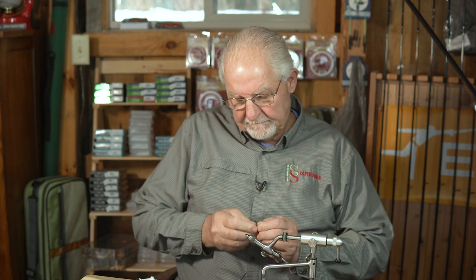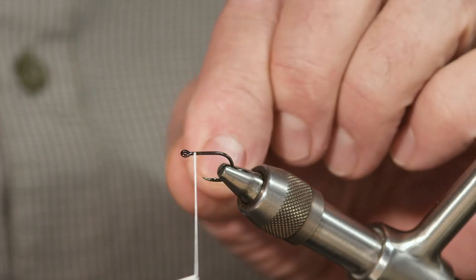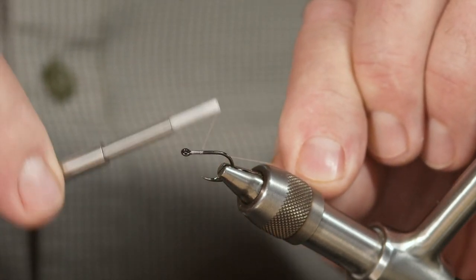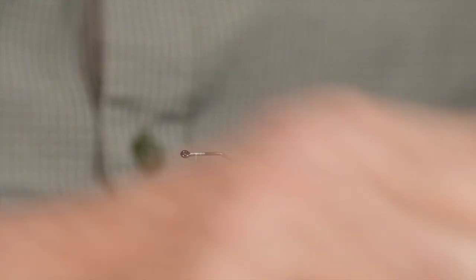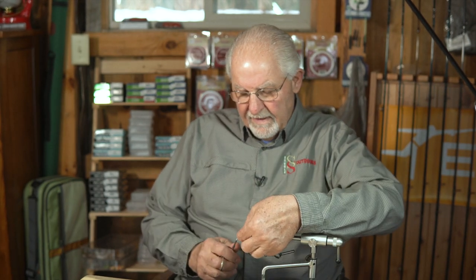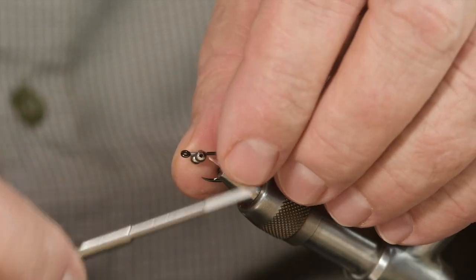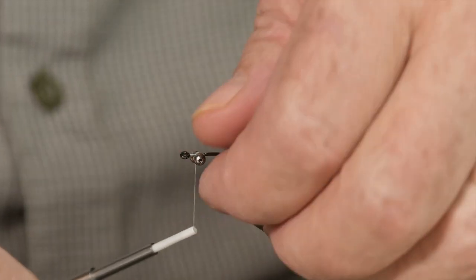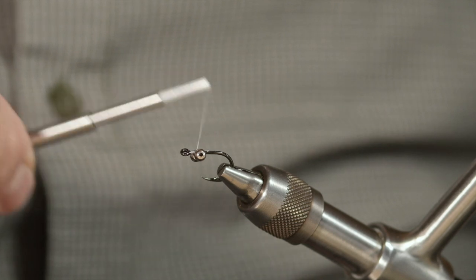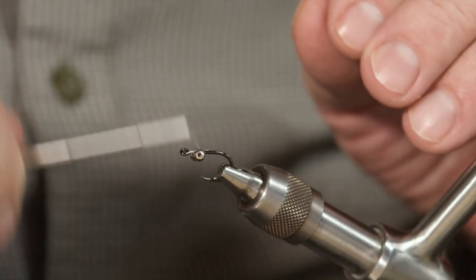Let's mount up a hook. This is a single leg hook in a size 8. The thread I'm using is a 50 denier GSP in white. I'm going to dress the front half of the hook because I'm going to lay down the bead chain eyes first. I'm going to under-sling these beads on the underside of the hook so that the hook attitude stays proper. Once I get those positioned where I want them on the hook shank, I'm going to figure-8 and lock those on. We've got a good bite, a good set. Bead chain eyes are on.